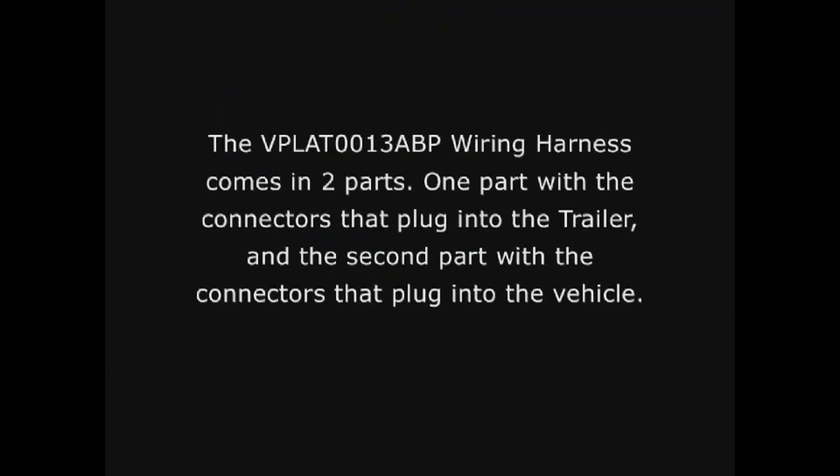The LR4 wiring harness comes in two parts: one part with the connectors that plug into the trailer, and the second part with the connectors that plug into the vehicle.